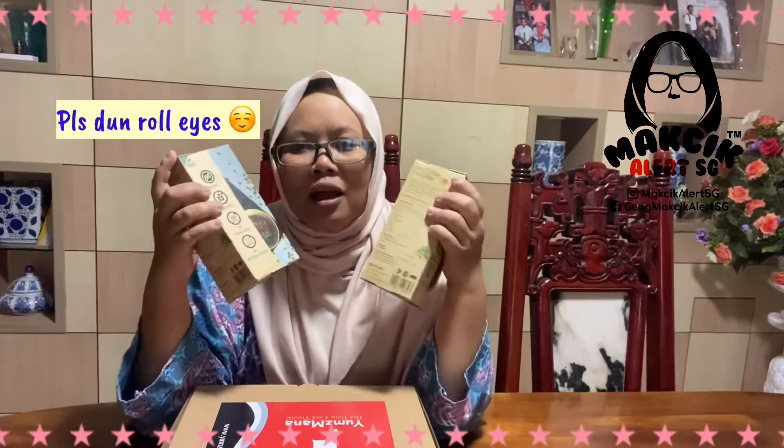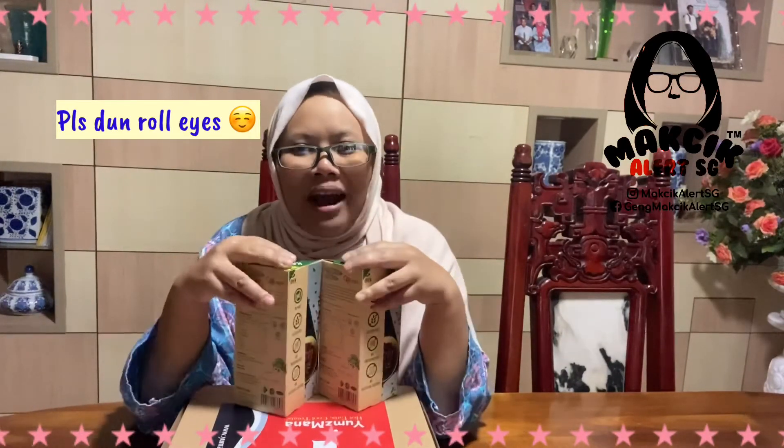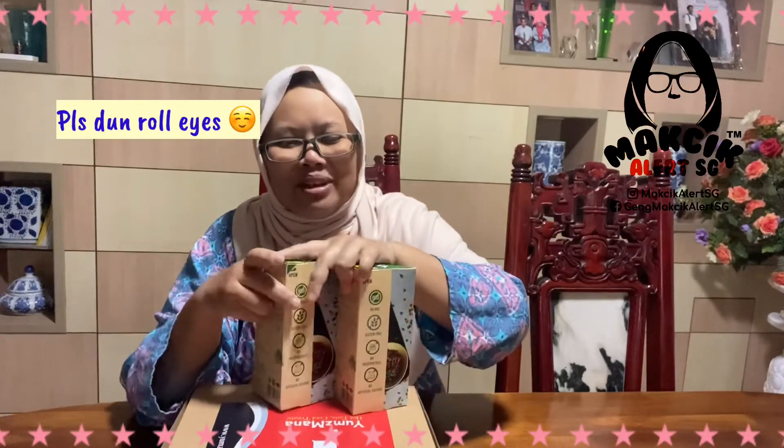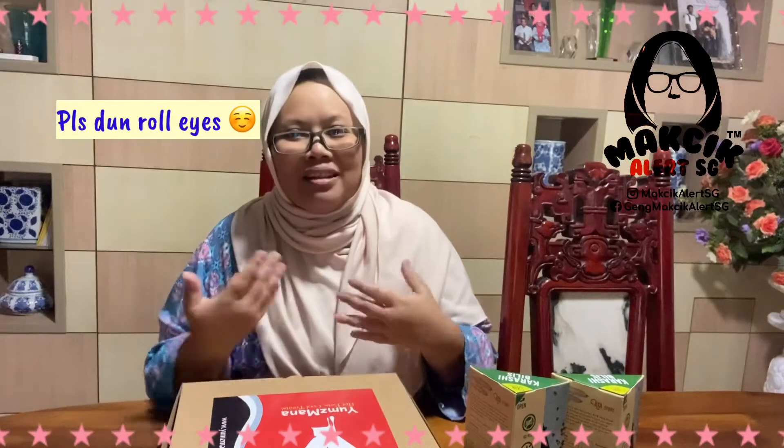Previously I love to see people do unboxing, and now it's my turn to do unboxing — wow, I cannot believe it! But thank you to all the people who made this possible.